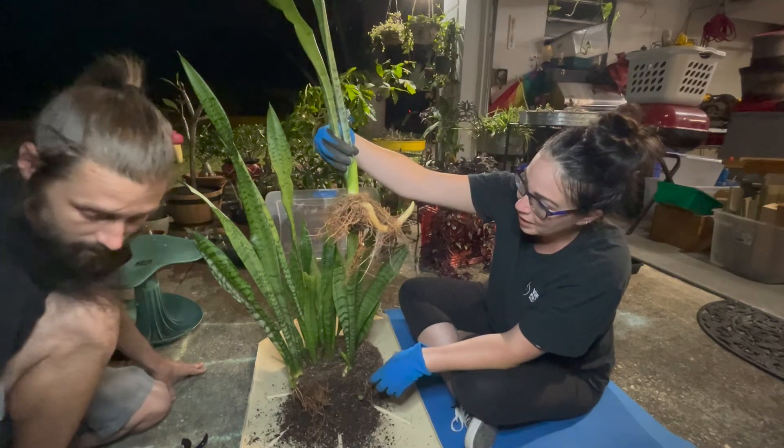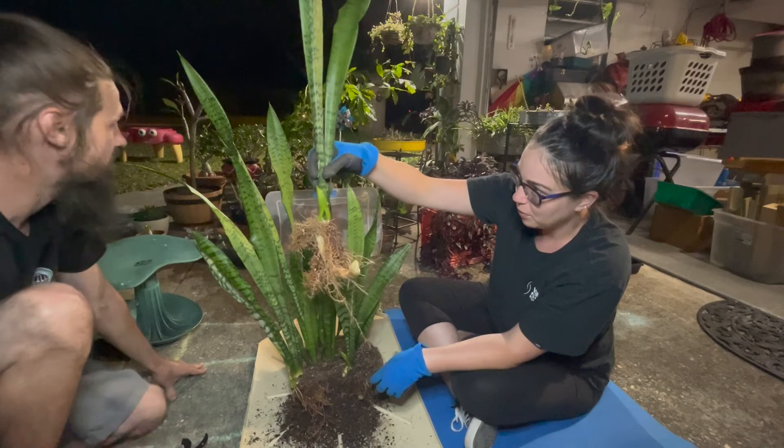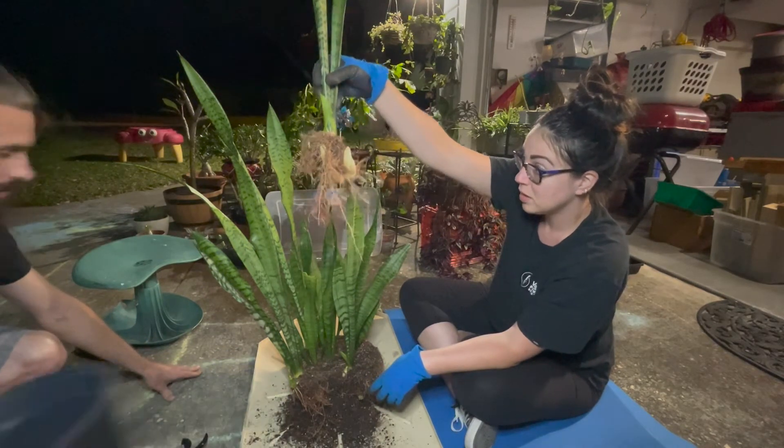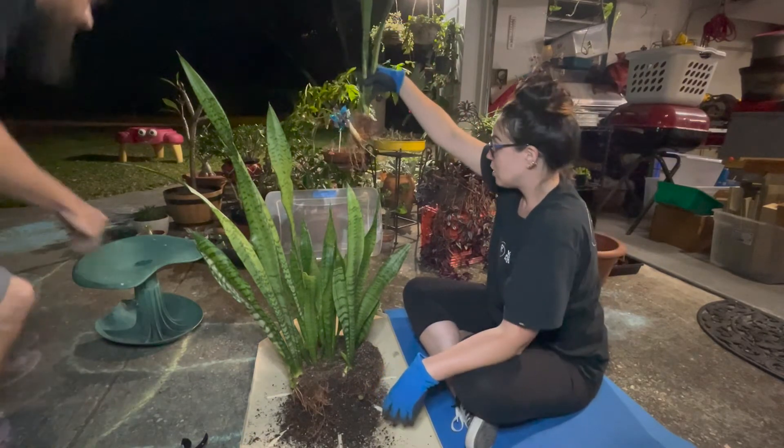It's got a ton of roots on it. All right, so that'll be number one. Should we just set him in this pot? Do you want me to lay it down? Lay it on that.